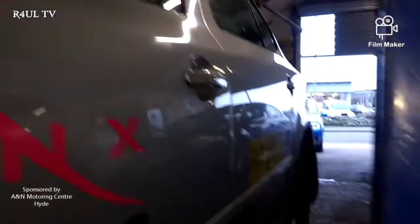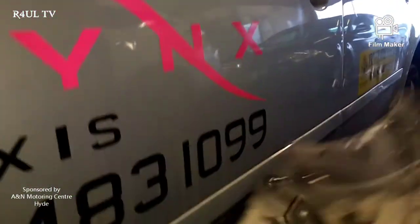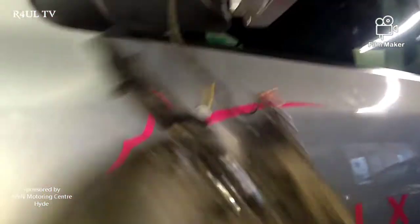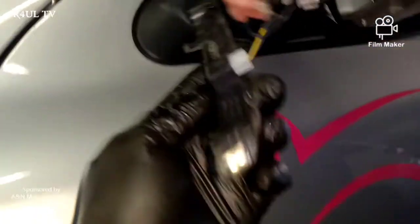Basically take all four off and you just have to fiddle about with it, pry it down — there are little clips on it. Take those little clips off and this panel will come off. Once that panel comes off there's the light — take that off and just replace it that way.